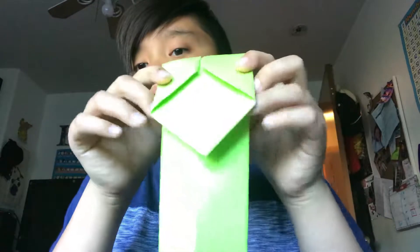Then what you want to do is bend it — I'm going to show you. Bend its head to make its head, like this, like this. Then you want to bend it back, kind of make it like this.